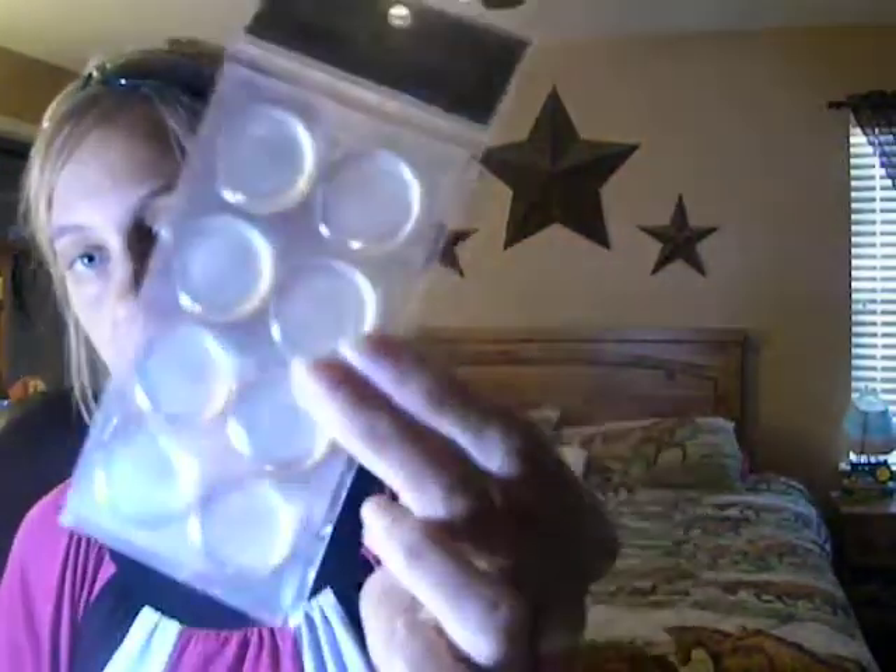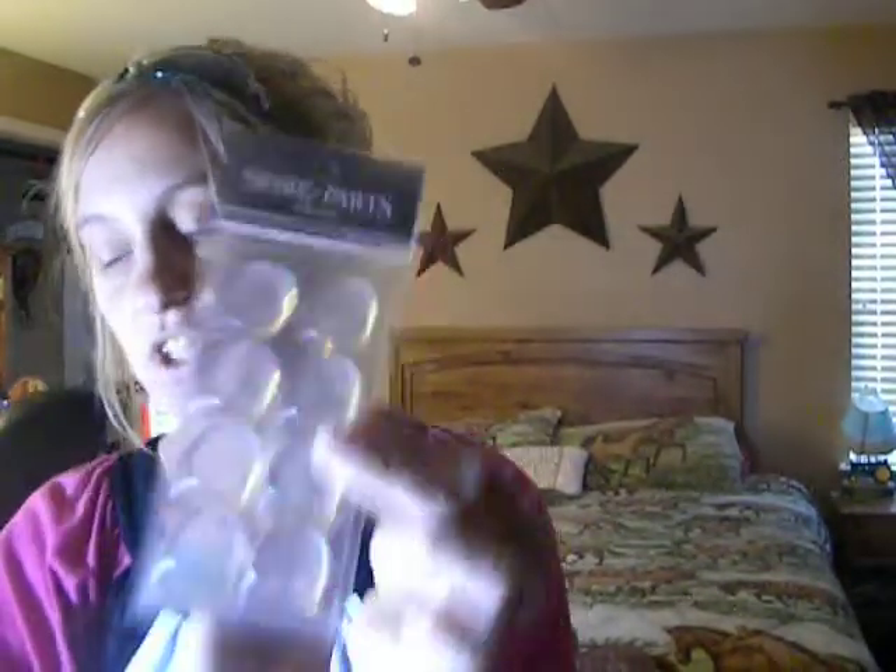I got a one-inch circle punch, and this is for not just scrapbooking. I do hair bows too, and I bought the bottle caps and ordered off eBay a bunch of images to put on them. It takes the one-inch punch to punch them out, and then I got the epoxy sticker to put on top of the punch-out to finish it. I got all that today to add to my hair bows, which is exciting.